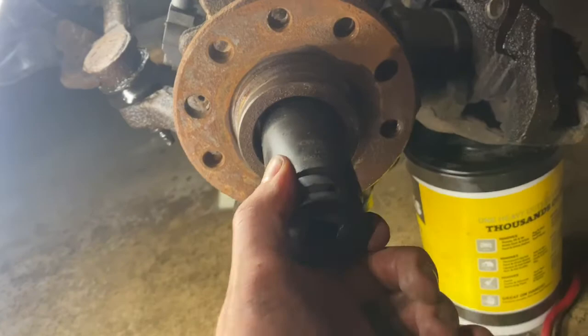This is a 30 millimeter nut. If you don't have a breaker bar, you'll probably need one. If you've got an impact, great. I'm poor, so here's my little 30 mil — this is like 16 bucks at AutoZone or wherever. I just build tools up as I go.